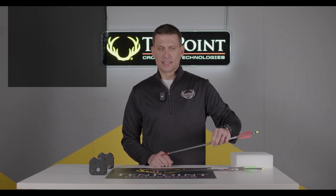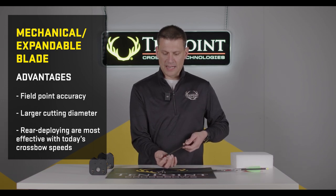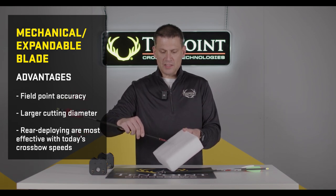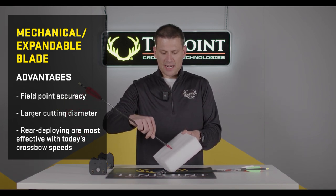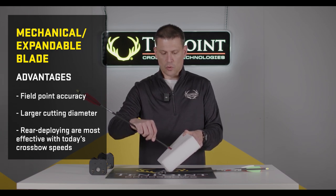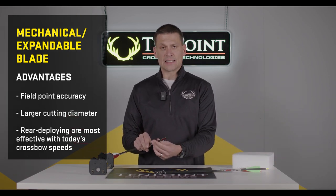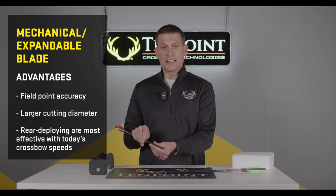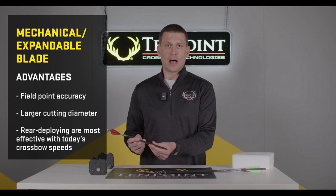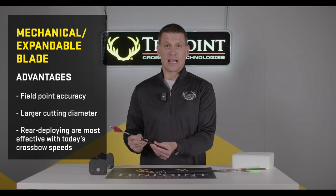Next, we have mechanical broadheads — broadheads where the blades open up upon impact with the target. When it's shot, the blades are closed, and upon impact the blades will open up to their full size, offering a larger hole. One benefit of mechanical broadheads is that the blades are closed during flight, and that ensures they will typically fly just like your field tips, giving you the greatest level of accuracy.